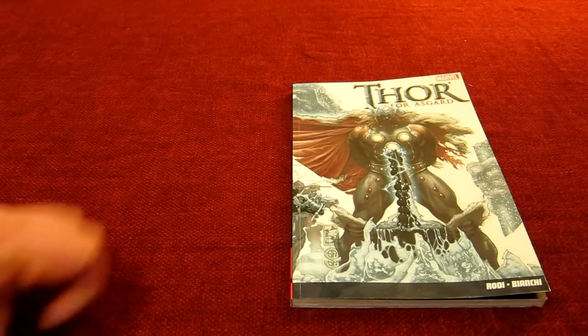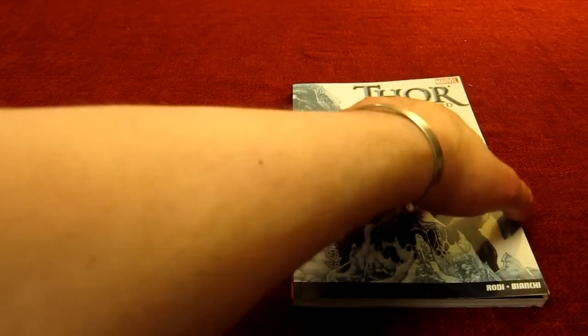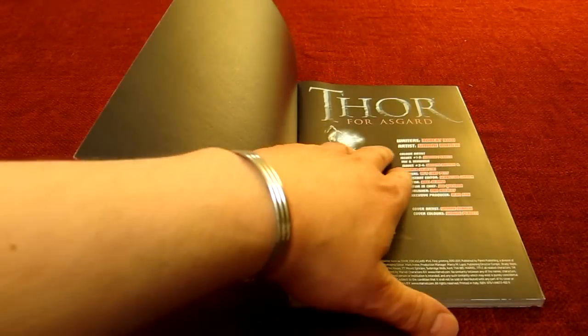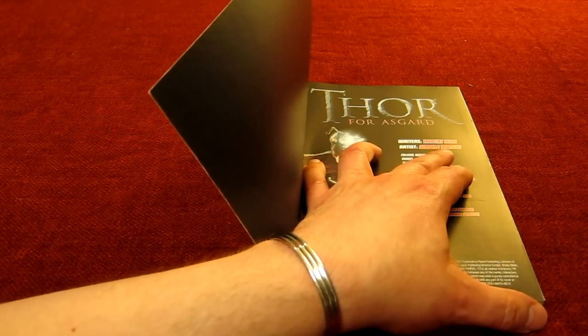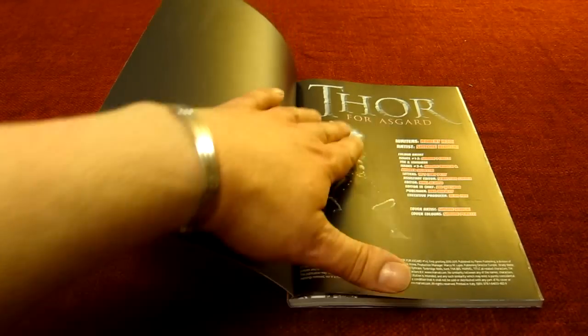Here we have the Marvel graphic novel Thor for Asgard. I need to open the book just to give you the full names. The writer here is Robert Rohde and the artist is Simone Bianchi — hopefully I've got that correct.